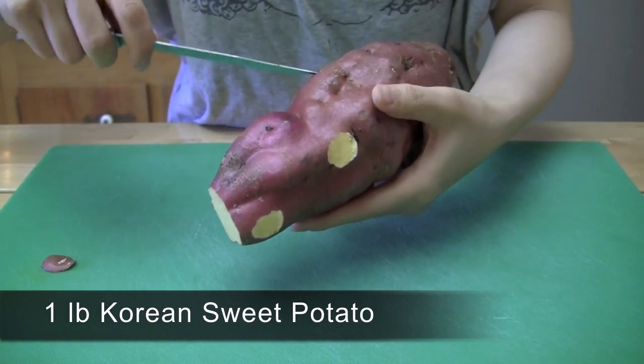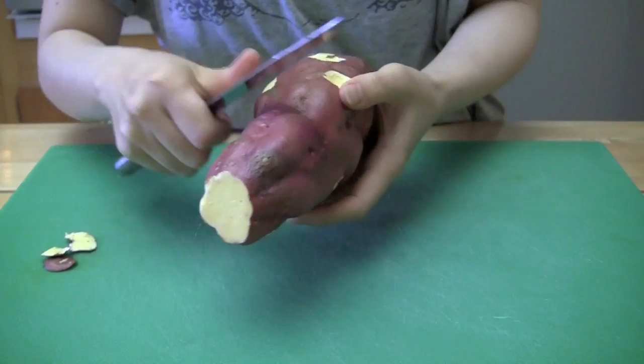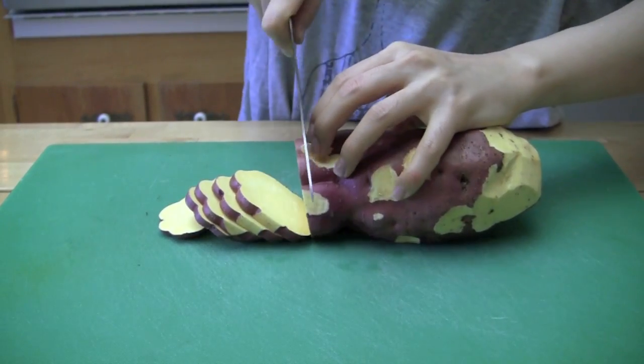Obtain one large Korean sweet potato. Wash it good and remove any bad parts on the skin. Cut it into quarter inch slices — you will get about 25 pieces.